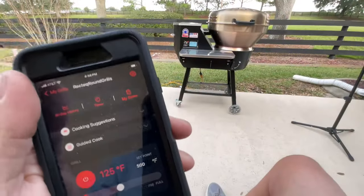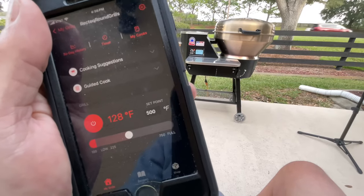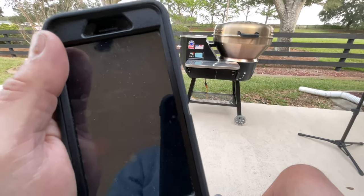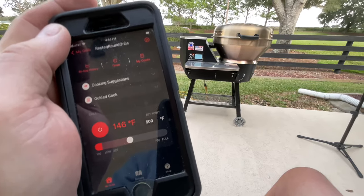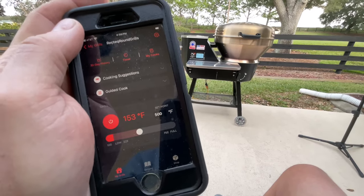We're just coming up to temp. I did set it down to 500. I did pizza last night on this, and at 600 the crust wasn't burnt but it was definitely crispier than I would have preferred. So we're going to try 500 today, and then once I put the pizza on I'll turn it up to 600 to get some wraparound heat going.